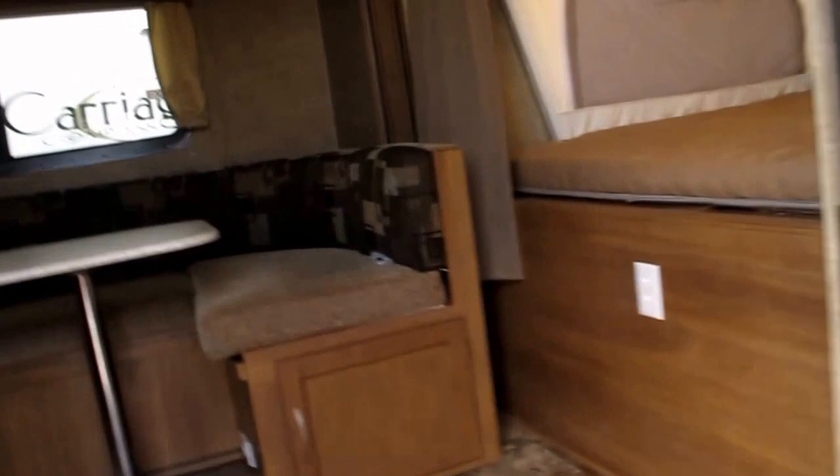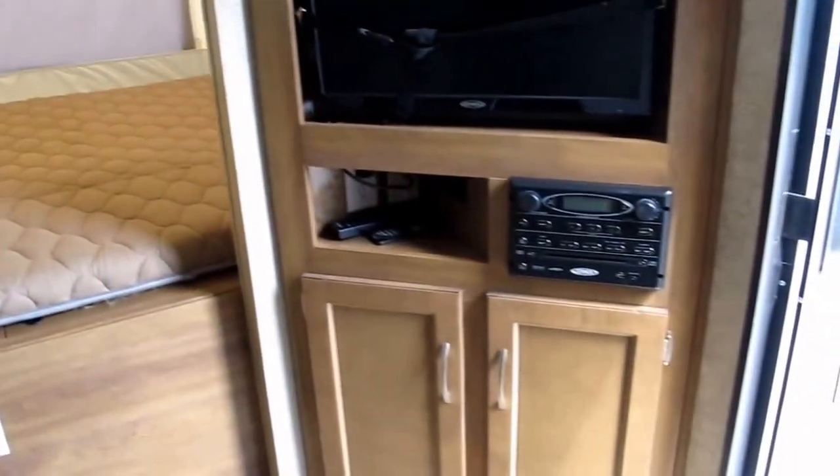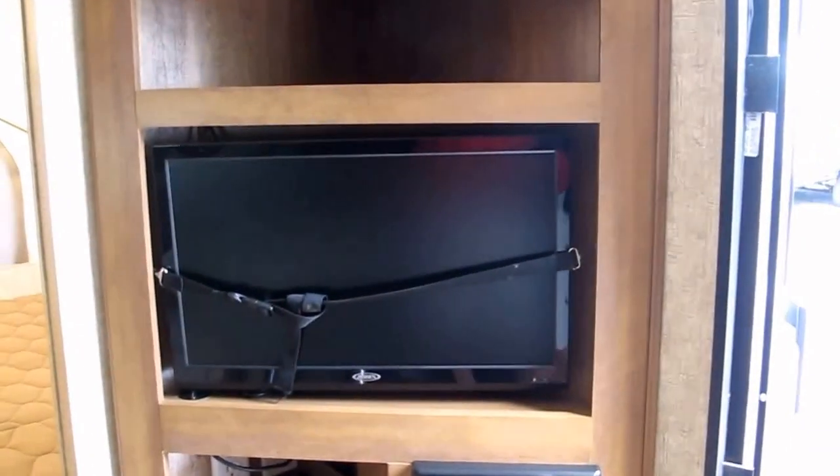Let's take a walk inside. You've got a Jensen CD, DVD, and MP3 player, along with a Jensen swivel-out TV.